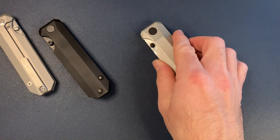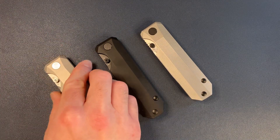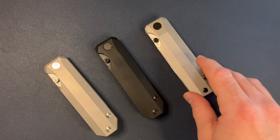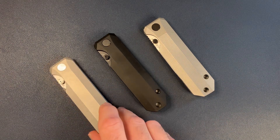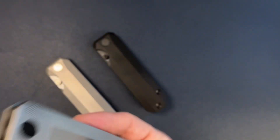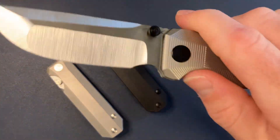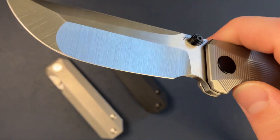I think that just about covers the RR Standard variation video for you guys. Be sure to check these out at knifestandards.com. Get yourself some titanium and some crispy hollow ground Magna Cut.